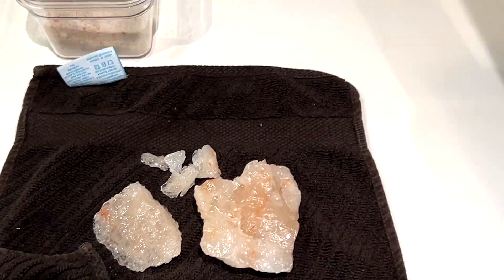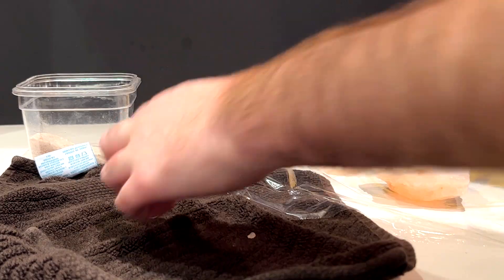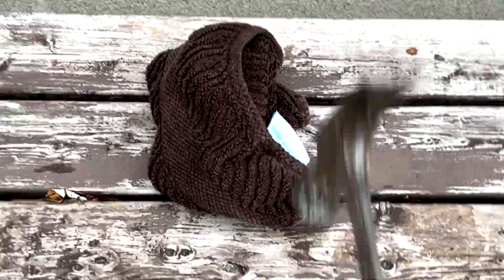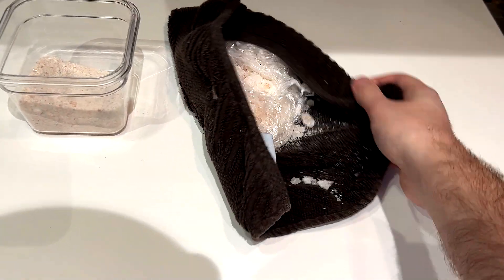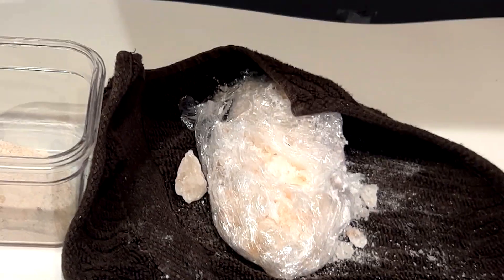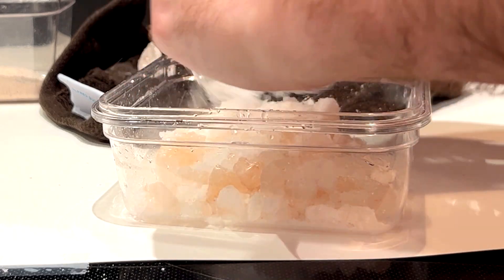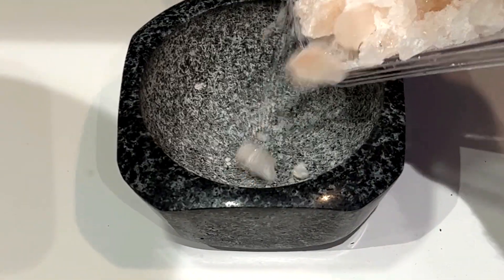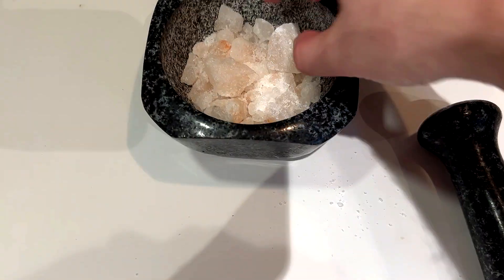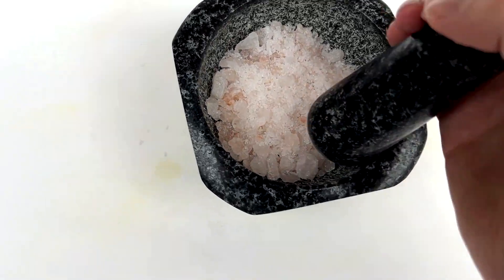Unfortunately, after cleaning it, I realized that a few of the chunks were still a bit too big to crush into a powder, so I quickly transferred them onto some saran wrap, wrapped them in a towel, and began beating them with a hammer. When I felt they were good enough, I brought them back inside and it was time to turn these nice little salt chunks into a salt powder.